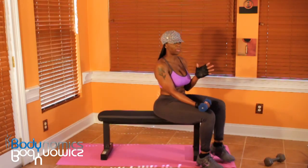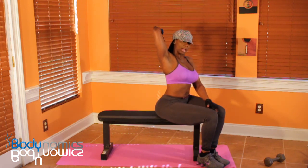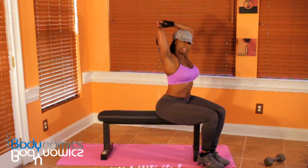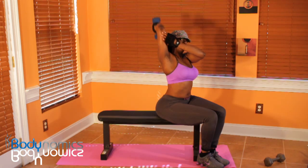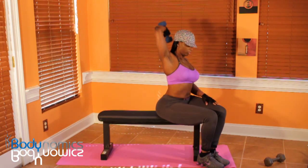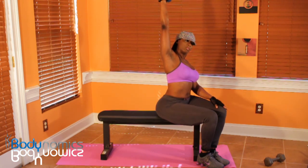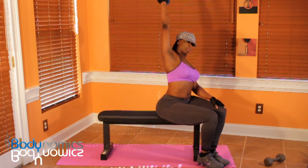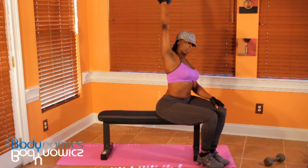You sit on a bench or chair upright. Bring the dumbbell down behind your back and make sure you keep this elbow in one position — don't move it around. Keep it here and bring it up. This is working the triceps. Keep breathing and use slow, controlled movements.